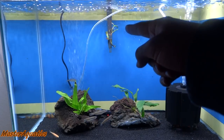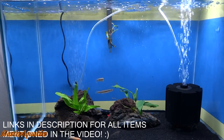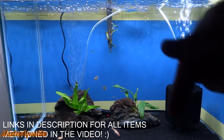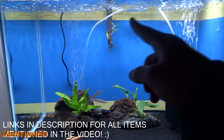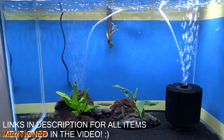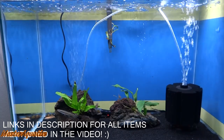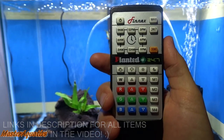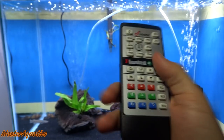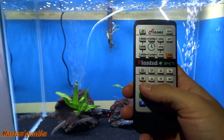There's an Aqua Clear hang-on-the-back filter here. If you guys want the same filter, you can find a link in the description down below. I highly recommend these hang-on-the-back filters — I use them for all of my tanks. Down here is also a heater and a sponge filter. I also use the 24/7 Finnex Planted+ LED light fixture for this tank.